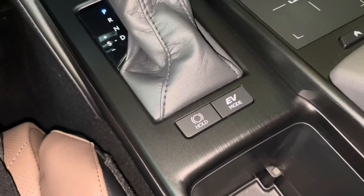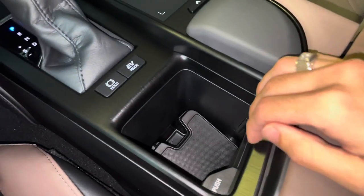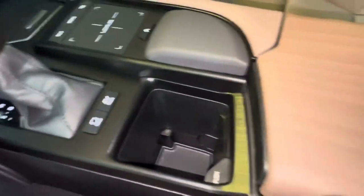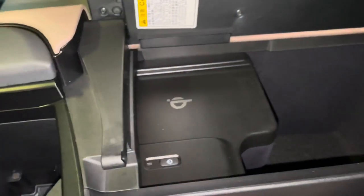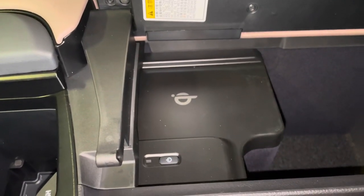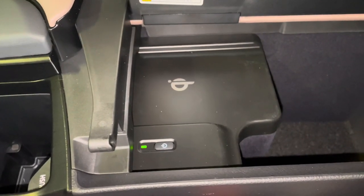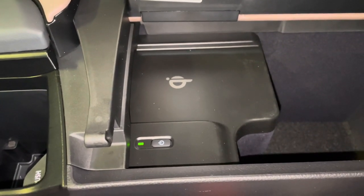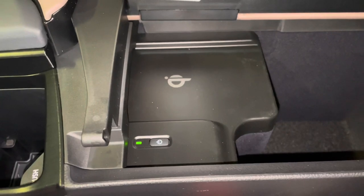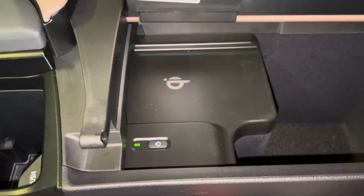We have our brake hold feature with EV mode, adjustable cup holder, and our center console with our wireless charging pad. To activate the charging pad, simply push on the power switch. When the light illuminates green, your device is ready to be charged. Simply place your device on the charging pad and the light will illuminate orange. To turn off the charging pad, simply push on the power switch.